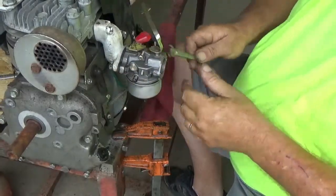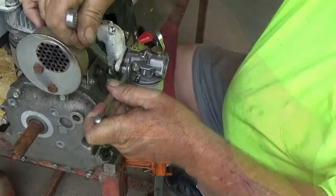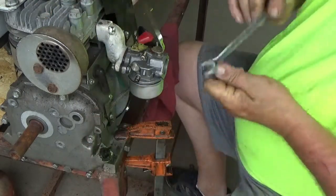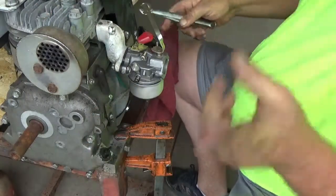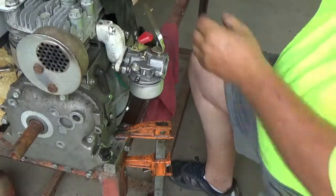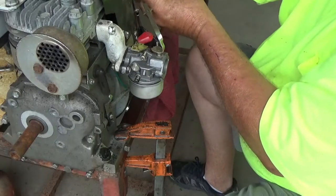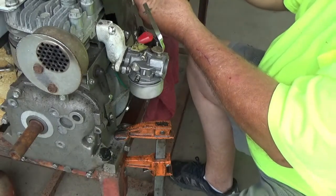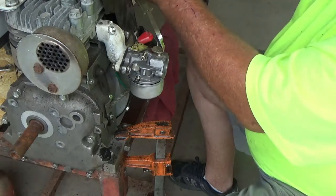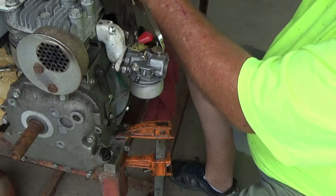See if we can get our carburetor tightened down. I don't have all the little bars and stuff hooked up — one reason is I haven't found them yet, don't know what I've done with them. But we will figure it out eventually and get it all hooked up properly.